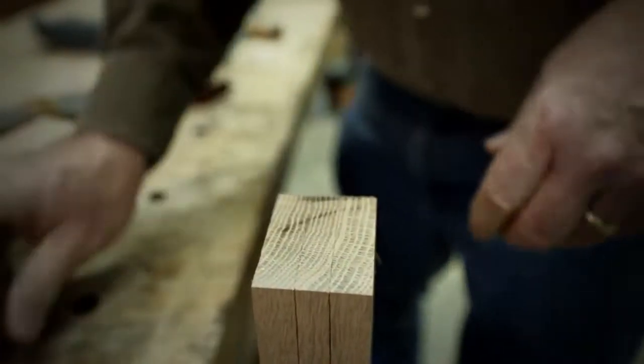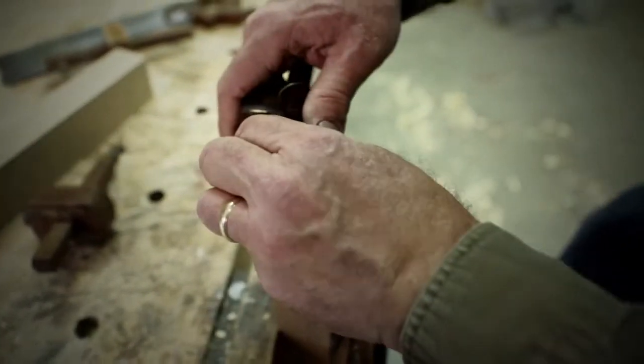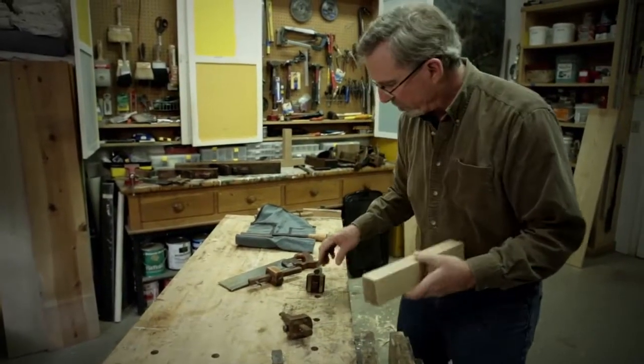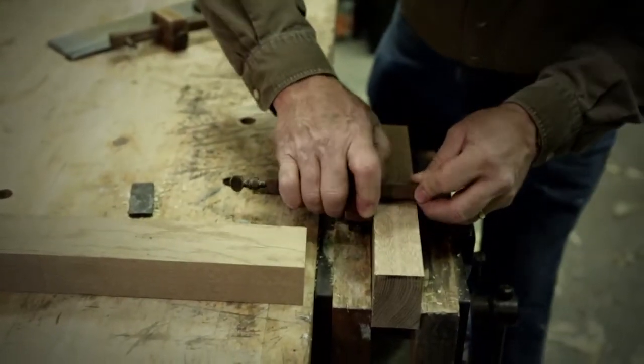Now the last thing I'm going to mark out is a little bit of a shoulder, so that the tenon is not all the way flush to the edge of the board. That's the layout for the tenon. Now I'm going to lay out the mortise at the same time before I do any cutting, using the same mortise gauge.